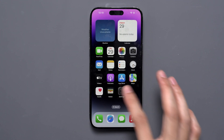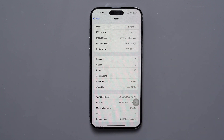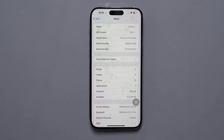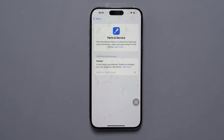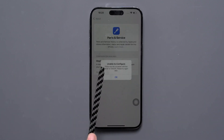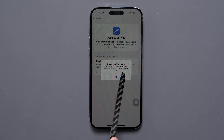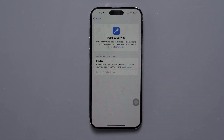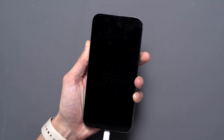If we check the True Tone functionality, it's not working properly. We go to General > About and a window will appear for parts and service history — the display was detected. When we go to restart and finish the repair, we find that it is unable to configure. A message appears: 'There may be a problem with a server or network, please try again later.' We'll click OK.